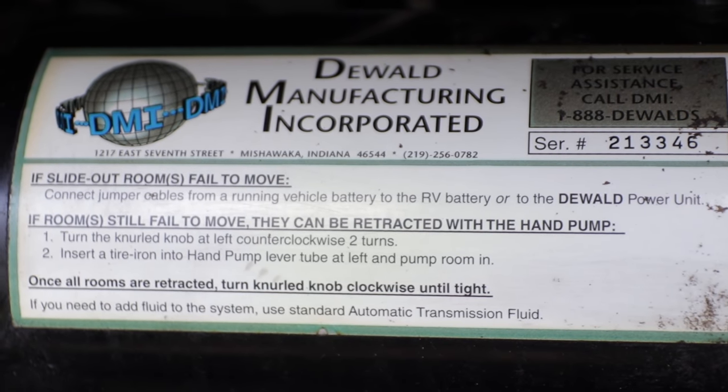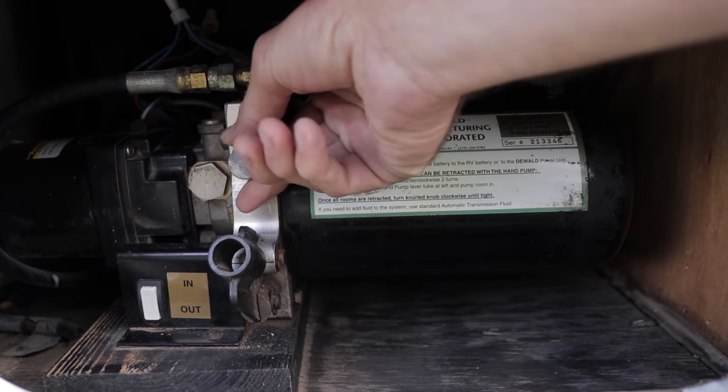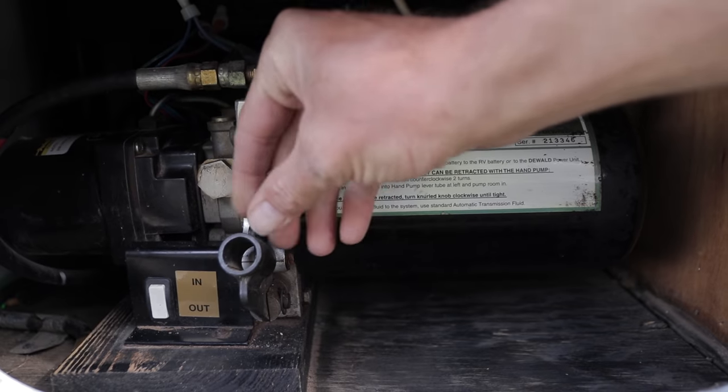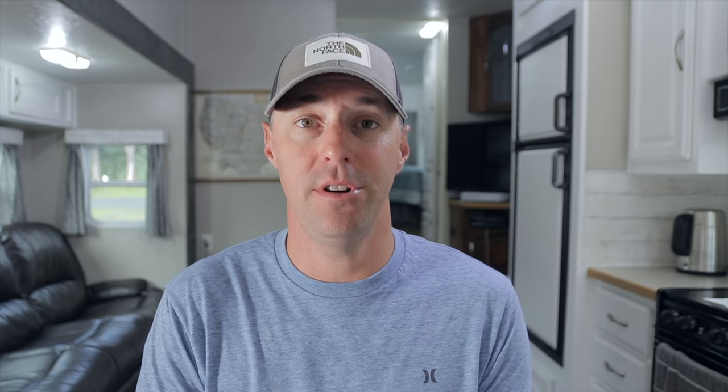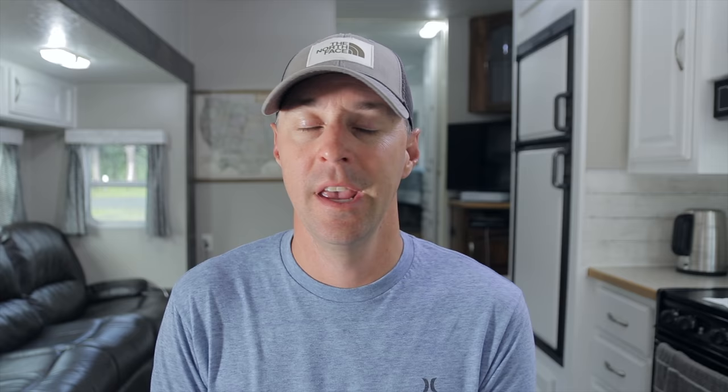The last piece of advice is to know how to bring in your slide manually before you get out there, because different circumstances might come up — electrical issues, needing to use the hydraulic pump, or knowing where to crank to pull it in. Often a slide not coming in can look mechanical, but check the battery first — you may not have enough power at the end of a trip. A good battery monitor is crucial, and one of those jump-start devices can provide enough power to bring in a slide in an emergency. I'll put links in the description to everything we talked about.